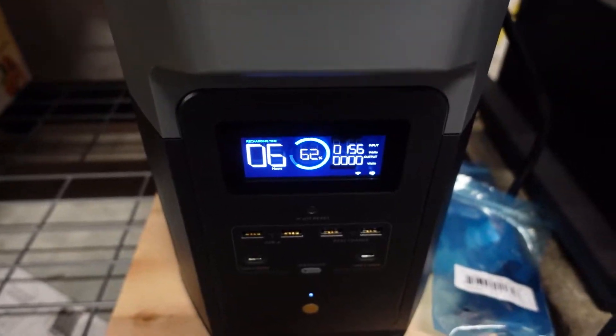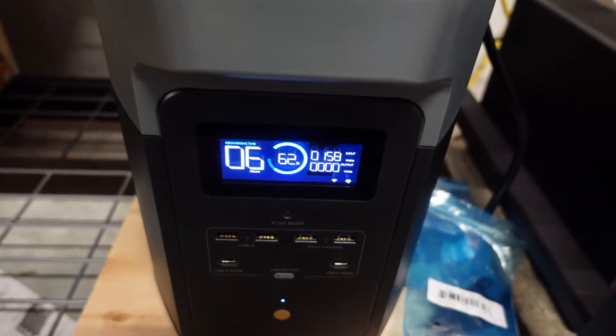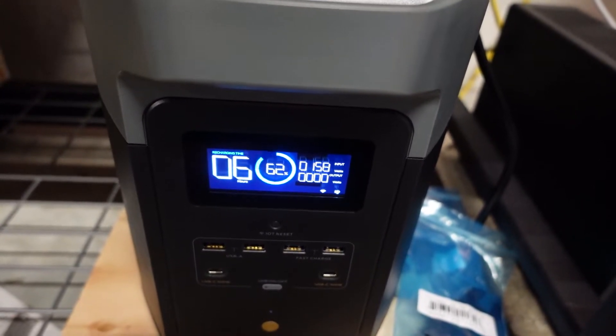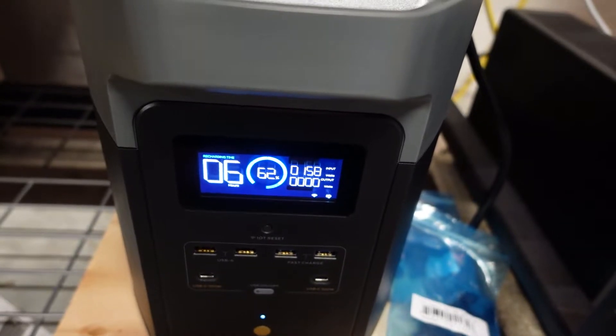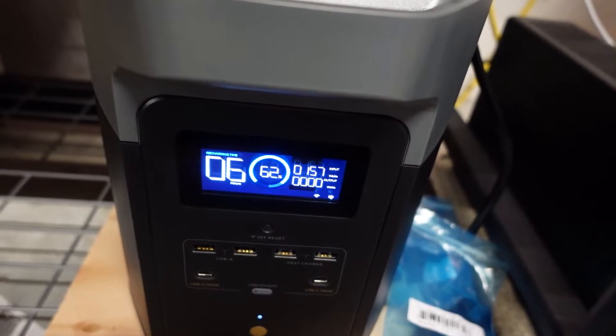Looking at the front interface of the EcoFlow Delta Max power station, we're looking at about 158, 159, just touching 160 watts of input. That's not too bad based on my experiences with these portable solar panels. I'm using this to power my refrigerator and freezer.